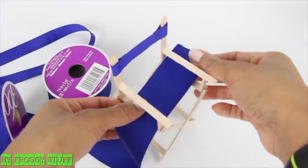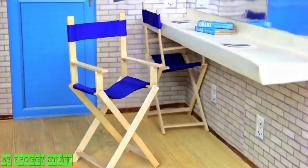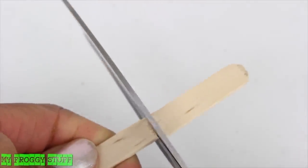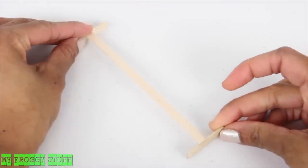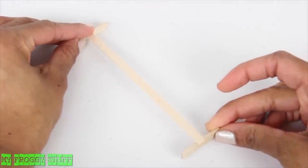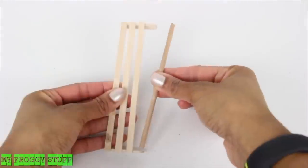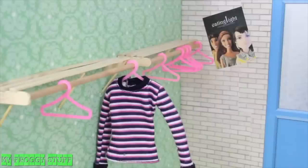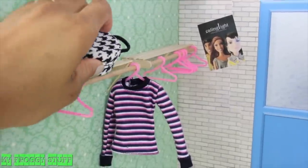Glue two cut skinny sticks at the bottom to brace the legs. Wrap and glue ribbon around the back for the backrest, then glue on a wider piece of ribbon for the seat to make a director's chair. Using popsicle sticks, skinny sticks, toothpicks, and a wooden dowel — cut the ends off of a popsicle stick, glue skinny sticks on top to connect two of the ends, cut a wooden dowel, glue it between the popsicle sticks, and glue it to the wall.